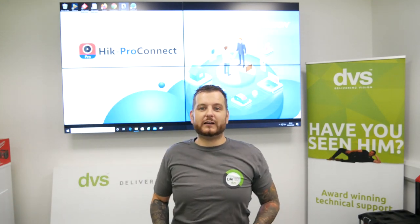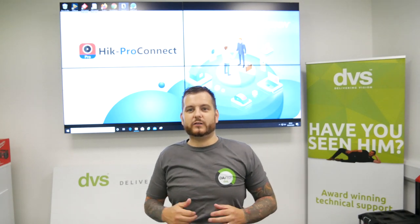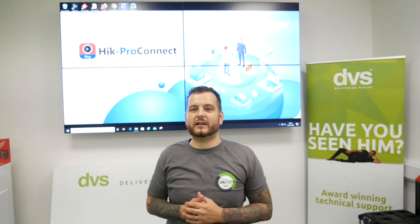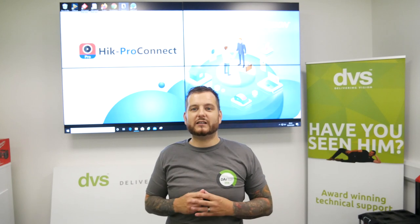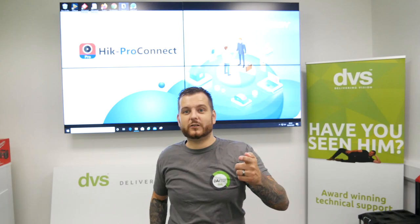I'm going to transfer you through to a PC now where we can show you the web function and also the app function itself, and how this will benefit you and potentially your customer base. It is a paid service, so you do have to do a subscription for this, but stay tuned.